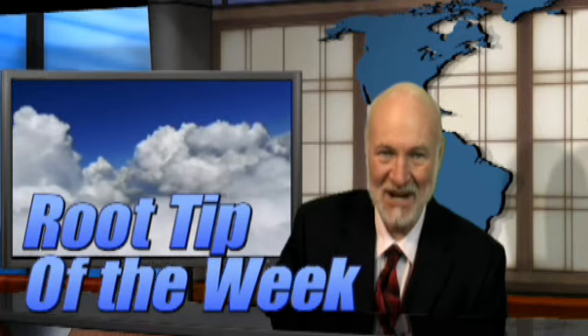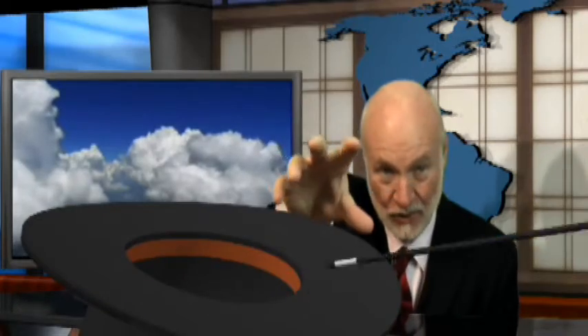Hi, I'm Dr. Kit Weathers, and it's time for the Root Tip of the Week. But before we get started, let's reach into the top hat for the Magic Illusion of the Week.